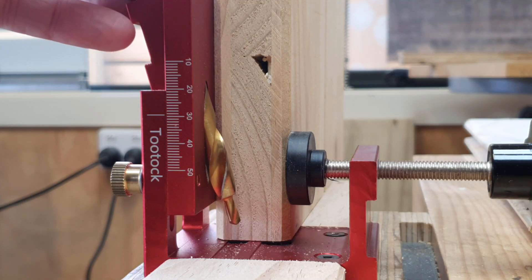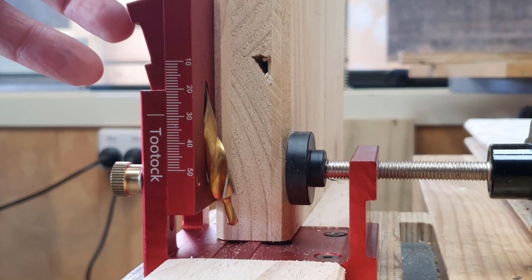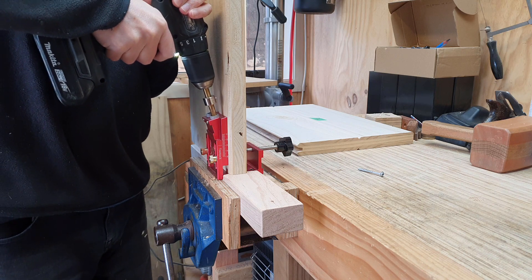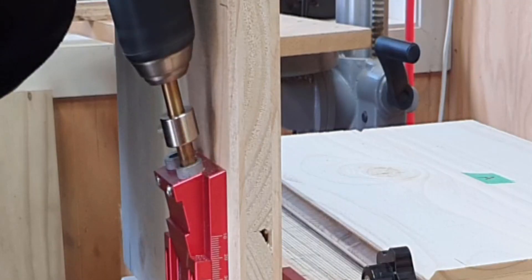The second thing you need to do is ensure that the drill bit doesn't come down too far into the wood, and that it stops with enough room for the screw to get a bit of bite into the material and then go into the adjoining face just nicely. The depth of cut is set using this silver collar on the drill bit.